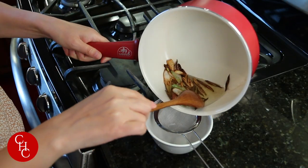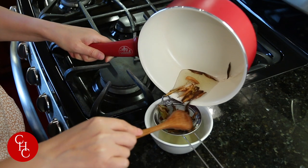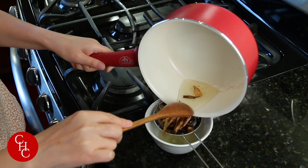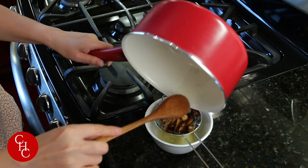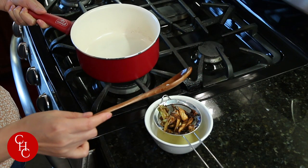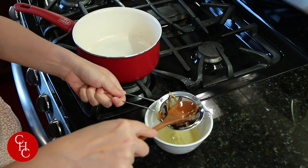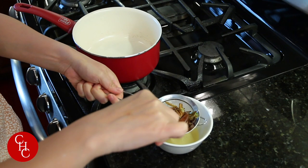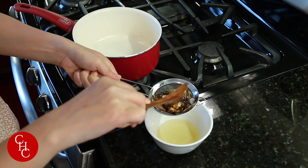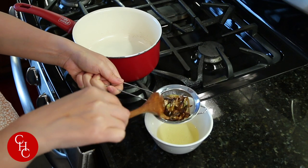Now I'm just pouring the oil through my strainer. Wow, so aromatic! Let the oil cool off before we dress our salad.